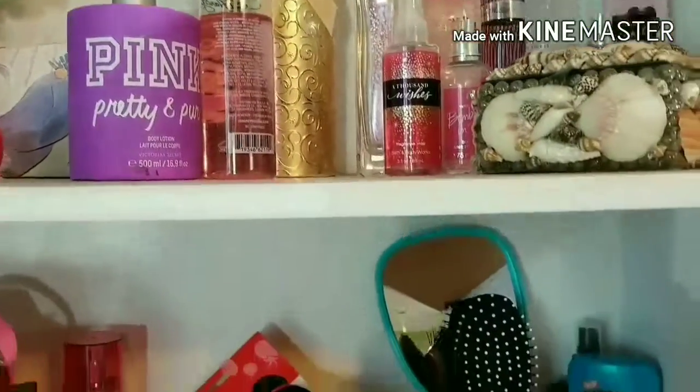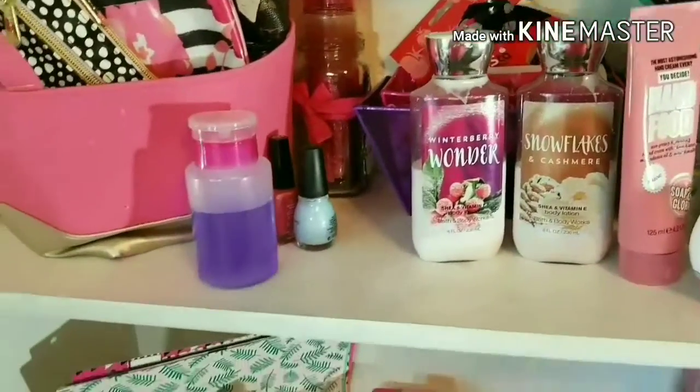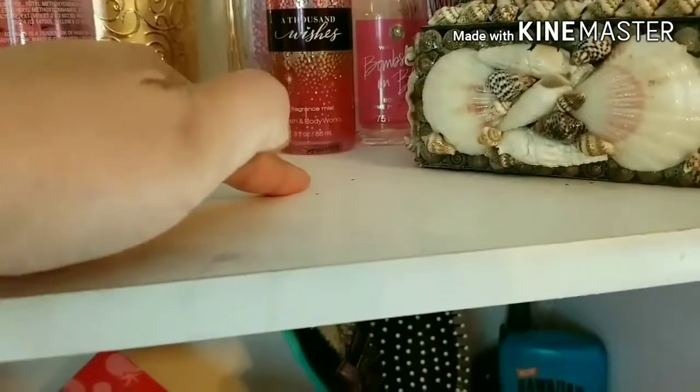I don't know about you guys, but I've always liked to display my things, but now as I'm getting older, I really like to see everything organized and tidied up. Also, I am going to be cleaning and wiping the shelves because they are quite dusty.